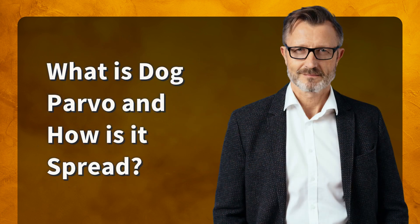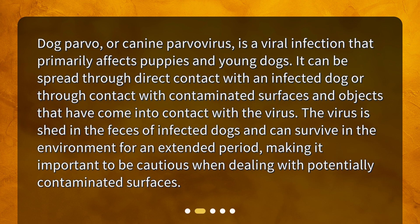What is dog parvo and how is it spread? Dog parvo, or canine parvovirus, is a viral infection that primarily affects puppies and young dogs. It can be spread through direct contact with an infected dog or through contact with contaminated surfaces and objects that have come into contact with the virus. The virus is shed in the feces of infected dogs and can survive in the environment for an extended period, making it important to be cautious when dealing with potentially contaminated surfaces.